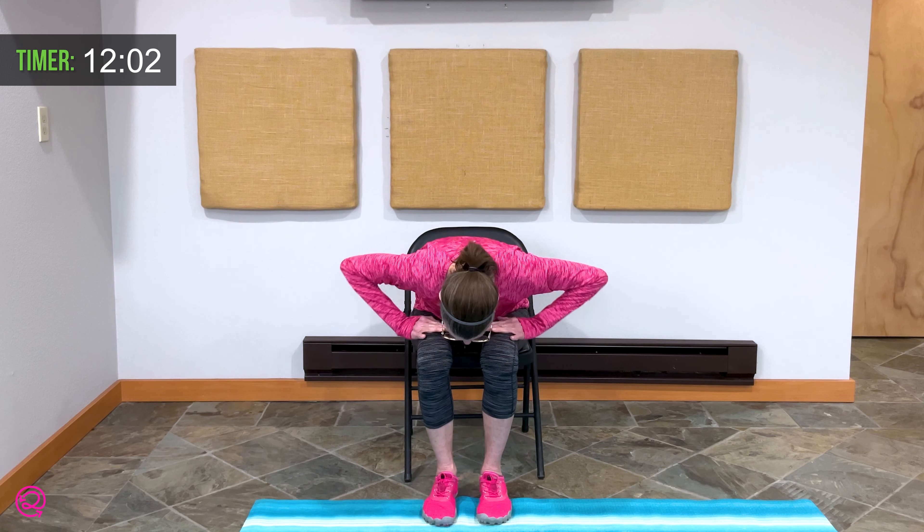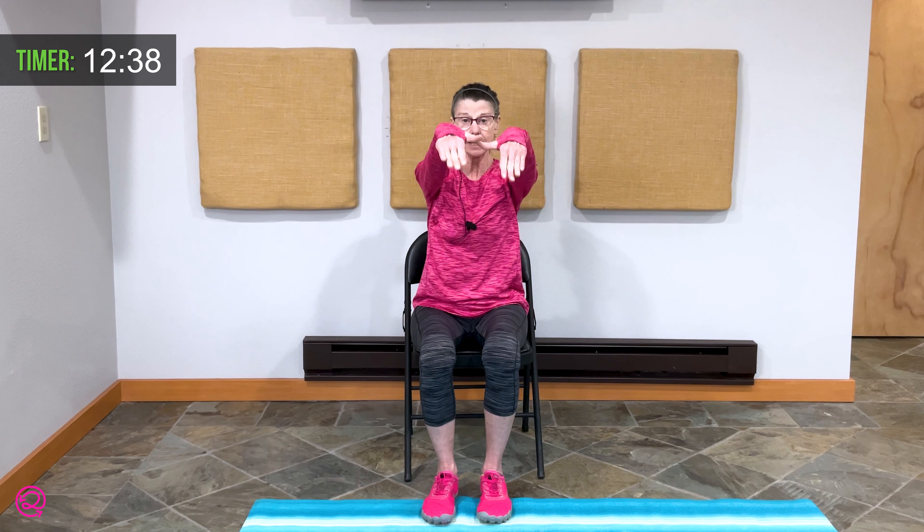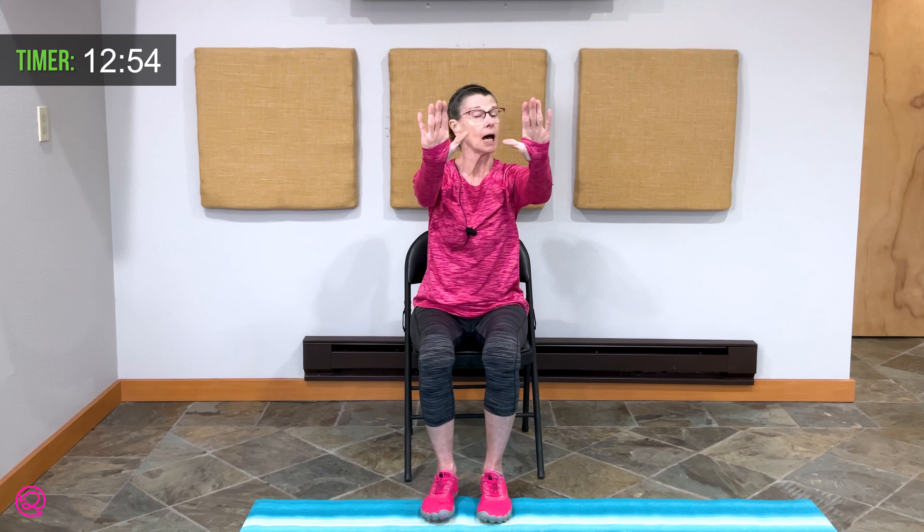Bring yourself back up by pressing your hands onto your thighs. Breathe in and reach up. Exhale — bring your hands to shoulder height, thumbs are up. Circle those arms, circling backwards. Twice more. Bring your hands forward, palms up. Exhale — fingers point down. Inhale — fingers point up. Exhale — fingers point down. Inhale — fingers point up. Last time: exhale, fingers point down.